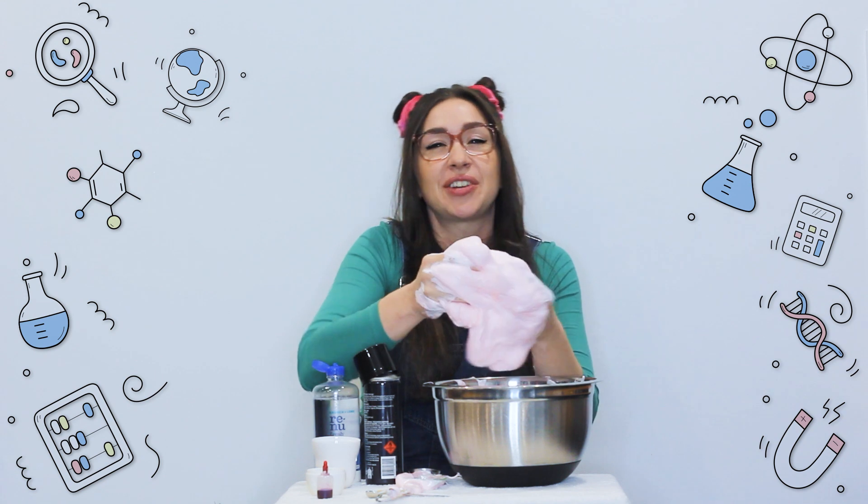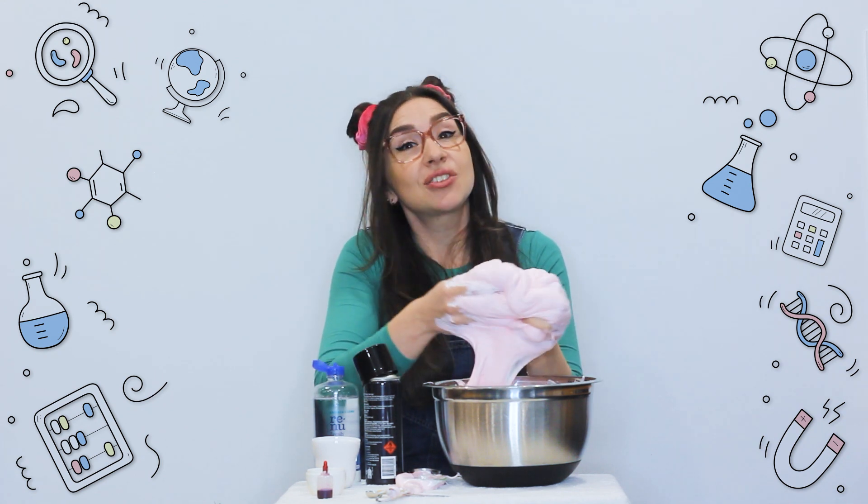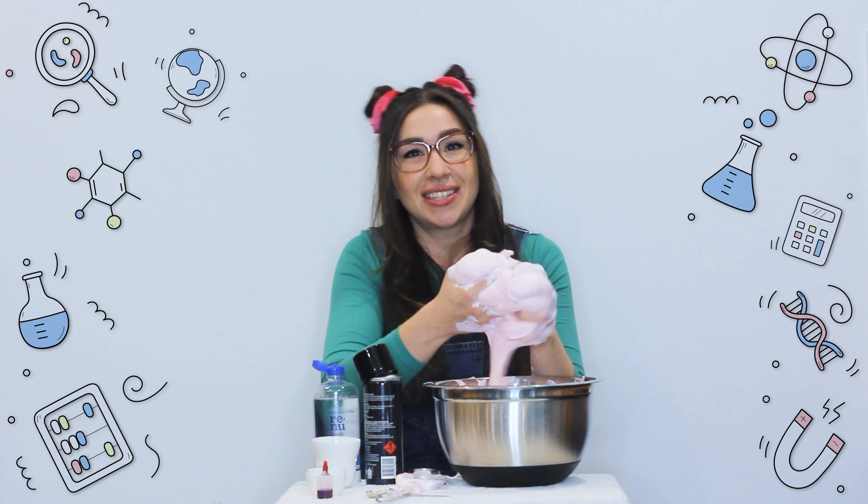Keep kneading your mixture for about 5 minutes until it's got the right consistency and doesn't really stick to your hands anymore.